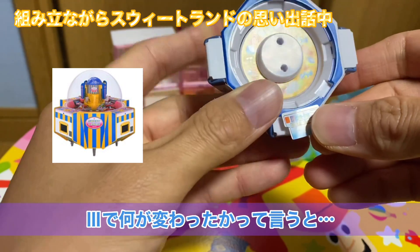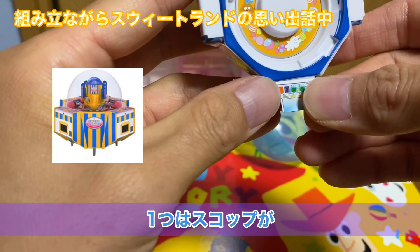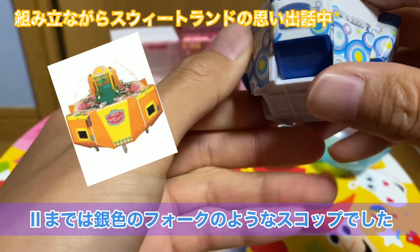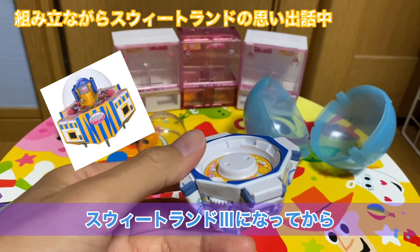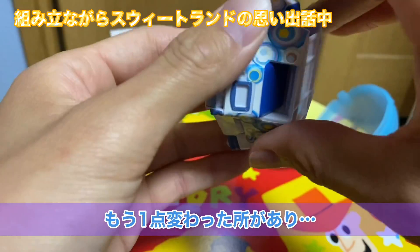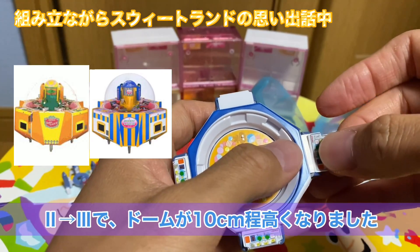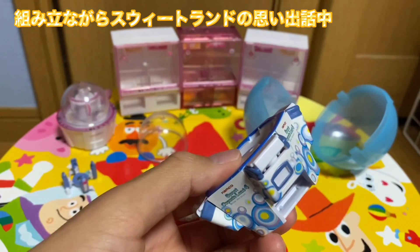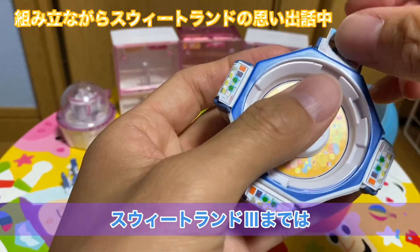今度はですね3っていうのが出るんですけれども、この3で何が変わったかっていうと、大きく言うと2つ変わりました。1つはスコップが現在のように白いアクリルになりました。スイートランド2までは銀色のフォークみたいな形のスコップだぞってお話先ほどしたんですけど、スイートランド3になってからはスコップが白いアクリルに変わりました。あともう1つ変わった点があって、お菓子の山積みを推奨してきたということもあってスイートランド2から3になった途端、ドームがですね10センチぐらい高くなったようです。高いお菓子も積めますみたいな宣伝文句で言い出しをしていました。